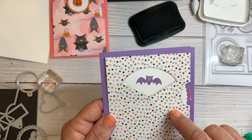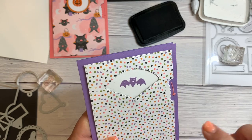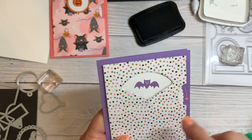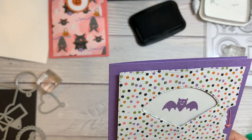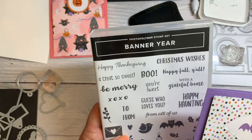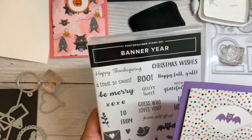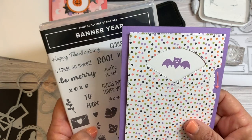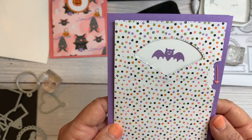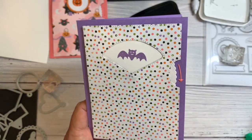Thank you so much for joining me today and I really hope you get these Give It A Whirl dies. They're around thirty-nine dollars, and if you also order the Banner Year stamp set at seventeen dollars, that puts you at fifty-six dollars which earns you a free celebration item through September 30th — so you only have a few more days to take advantage of that. Thanks a lot for watching! Aloha!